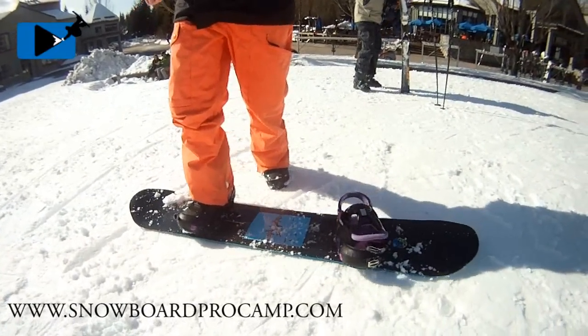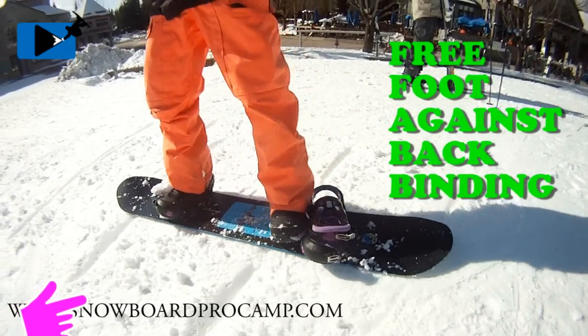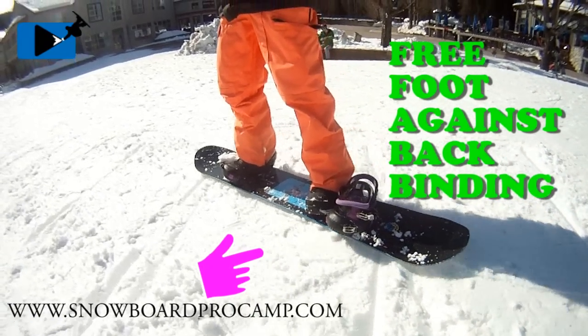With one foot strapped in, turn and point your board downhill. Next, place your free foot in the center of your board against your back binding. Pushing your foot against your binding will keep your foot from sliding off the board.